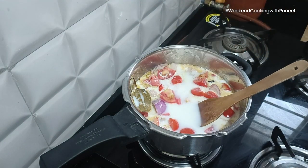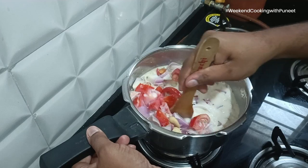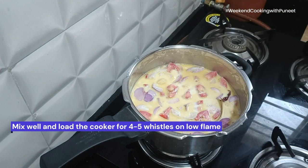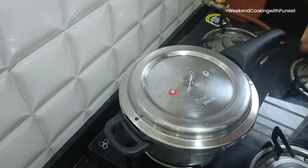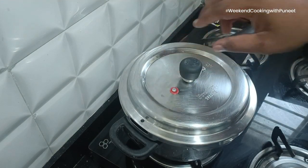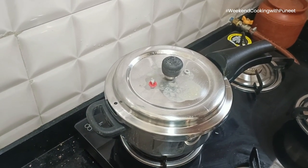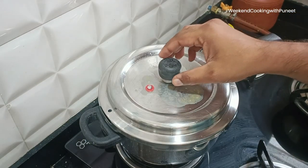This straightforward method has made paneer a staple in Indian households. Homemade paneer, with its unique texture, is often favored for its freshness, elevating the overall dining experience. Paneer butter masala, with its luscious and velvety tomato-based gravy — the gravy that we are preparing right now — stands out as a pinnacle of North Indian culinary artistry.